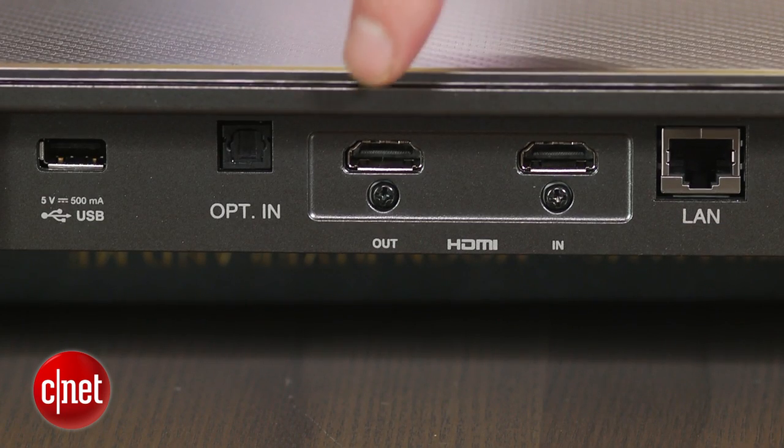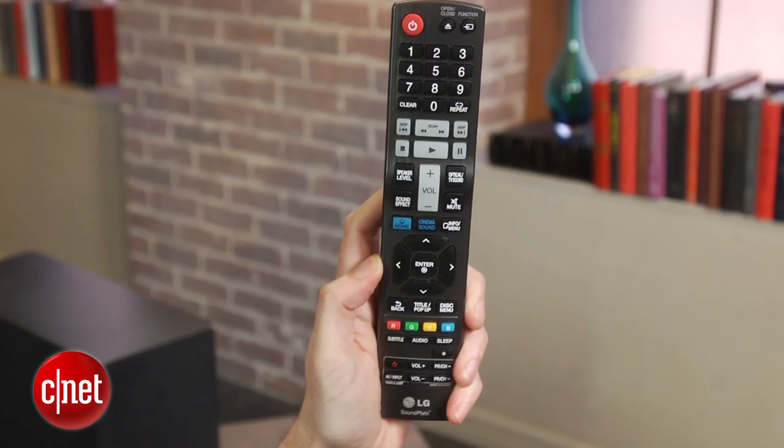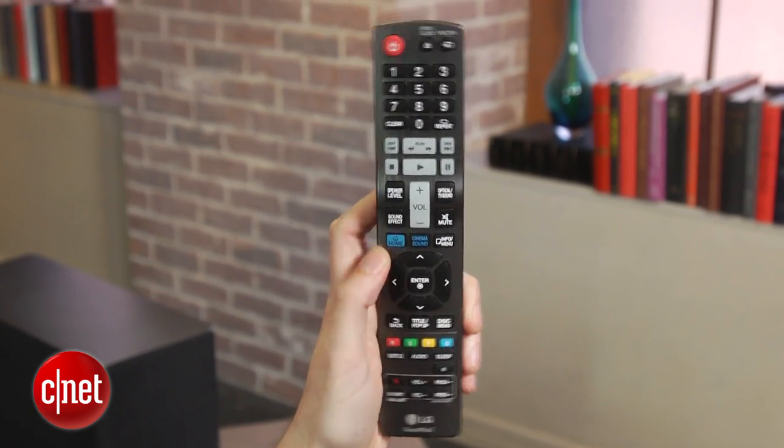There's HDMI in and out, in addition to Bluetooth and an optical input. The remote controller that comes with it is big and clunky but fairly easy to use.